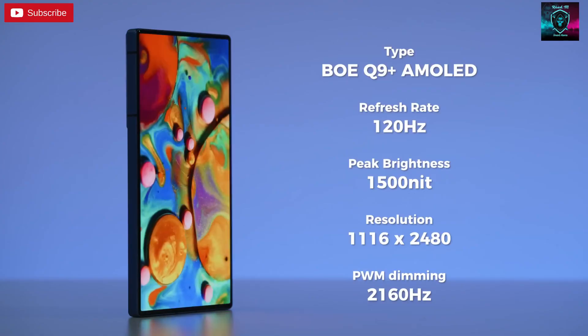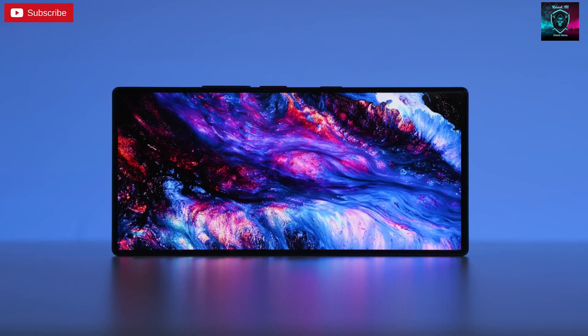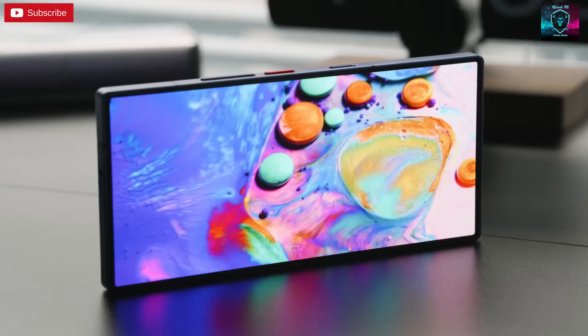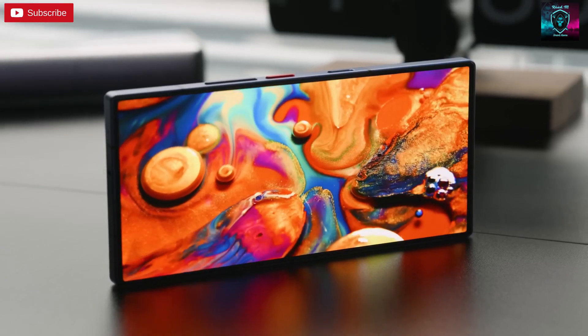Looking at the specs, the screen isn't exactly outstanding, which is why I didn't talk about it until now. There are just two words you need to remember about this screen: straight and complete. While selfies will take you back 20 years because of the under-display camera, the impact of a full screen is really impressive, and it's one of the things that gives Nubia's flagship phone an edge over other phones.